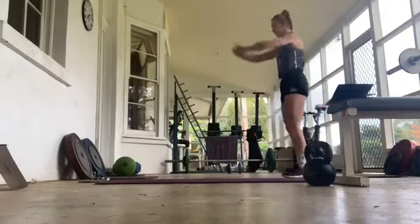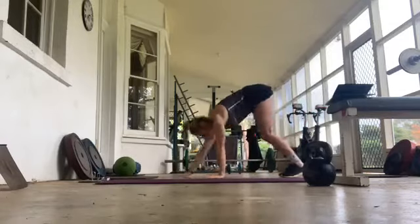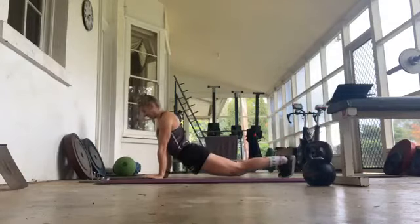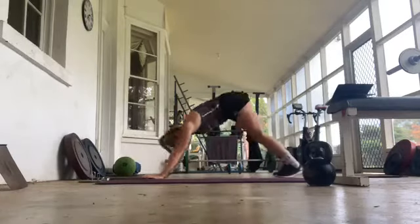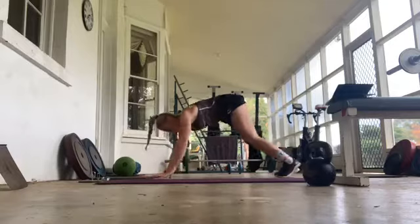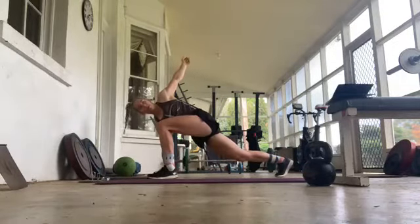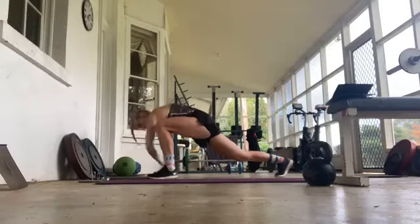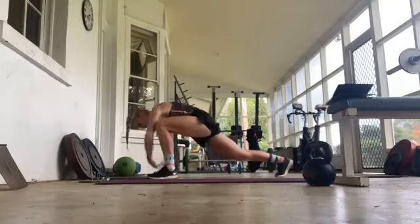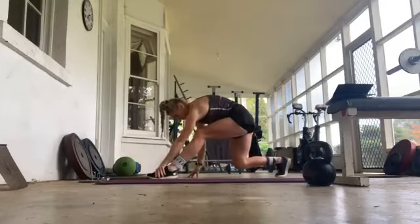And finally onto our right side. Up, walk it out, down into cobra, up into downward dog, right foot to left hand, opening up. And back into hammy.